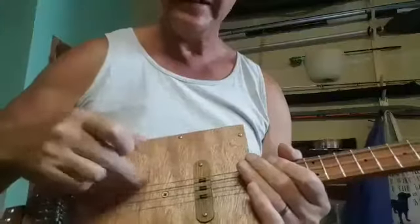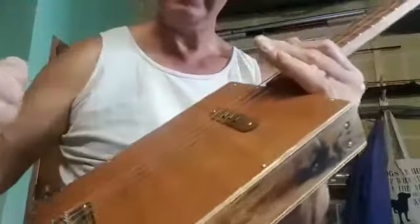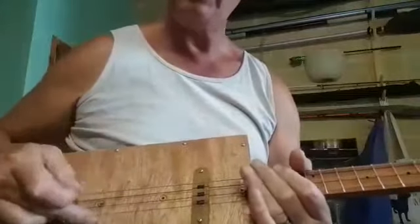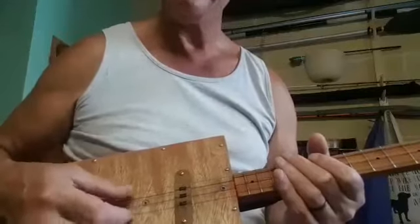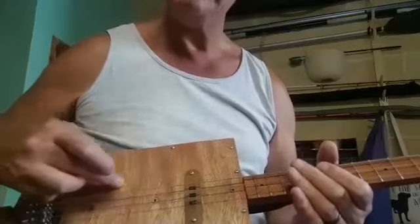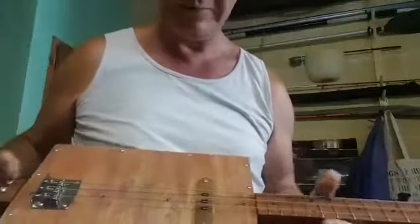And inside here — hear that — two old clutch springs I got off Roderick at the garage, and I've mounted them inside between two bits of wood to give it natural reverb. Pretty good, huh? I'm really pleased with that.